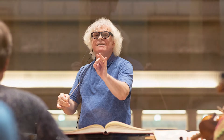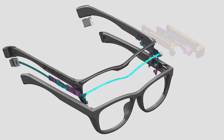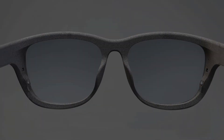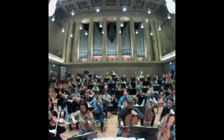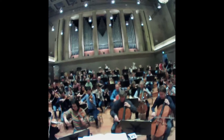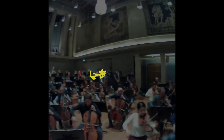We have a new tool to help us delve even deeper into the art of conducting: a revolutionary pair of glasses worn by Simon Rattle himself. These glasses have a small camera mounted on the frame, offering a nearly perfect view of the conductor's perspective. What sets these glasses apart are the two nano-cameras tucked within the frame, tracking the movement of Sir Simon's pupils with unerring precision. The nano-cameras reveal not only the direction of the conductor's gaze, but also the exact point of his focus.